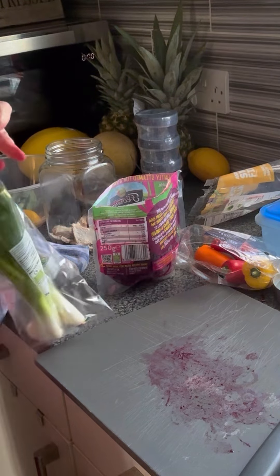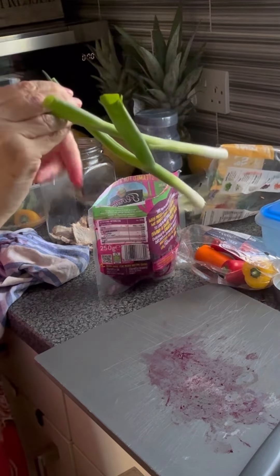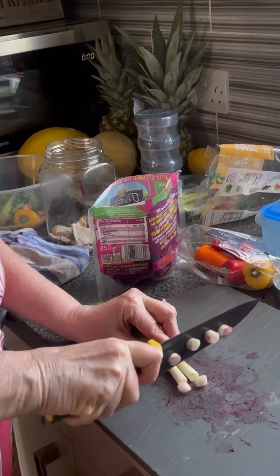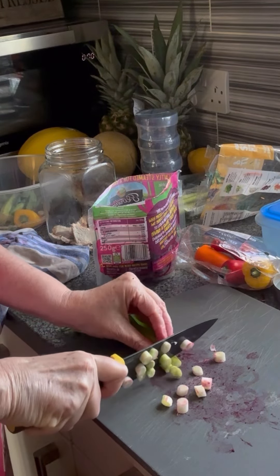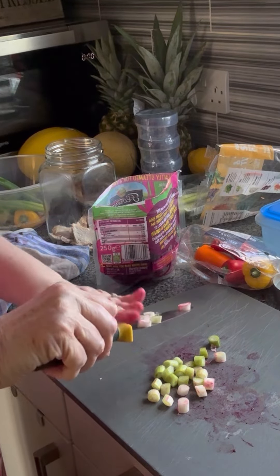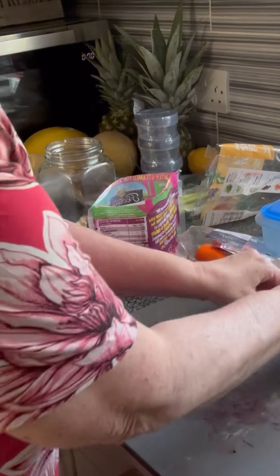I'm going to add a couple of spring onions as well, chopped up quite small. So I've got chicken in the bottom, mixed salad, beetroot, and then a couple of spring onions. I'm just adding to the free food and the speed food in each jar. I'm not committing to an SP day by any stretch of the imagination, but I'm just thinking it'll make it tasty.